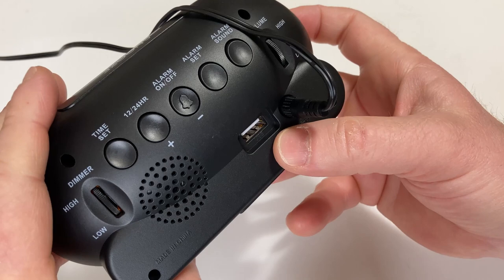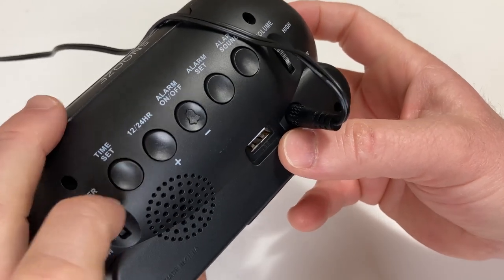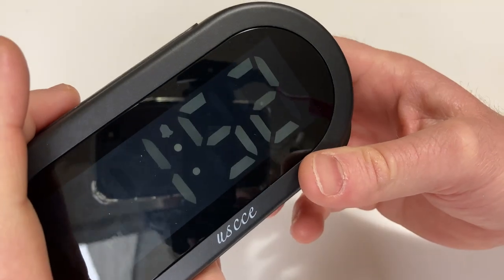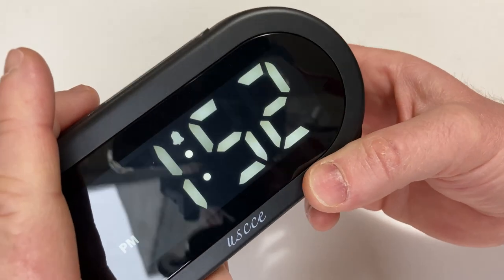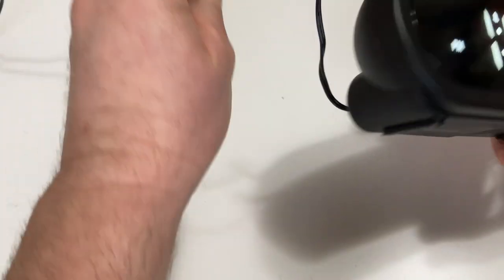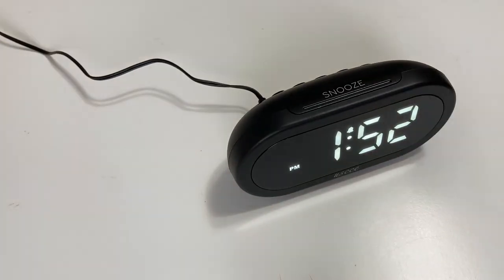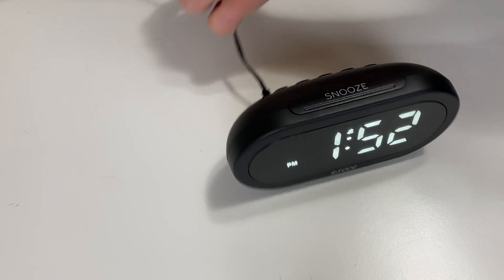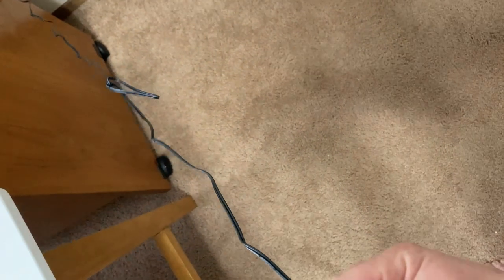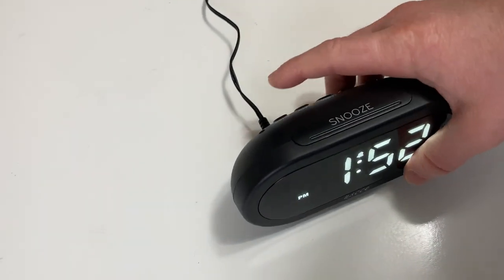So easy way to set the alarm, easy way to set the time. You can change between 12 and 24 hour mode. The only thing we haven't messed with is the dimmer — and yeah, you can dim it. Pretty nice. The power cord, by the way, is very long. Let me just show you how long this actually is — I've panned the camera over here. I mean, that's a very long cord, super long, it's way back there in the wall.